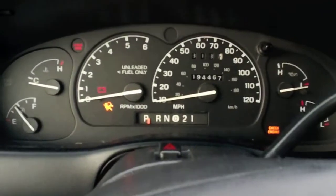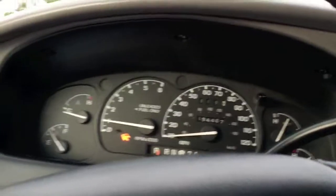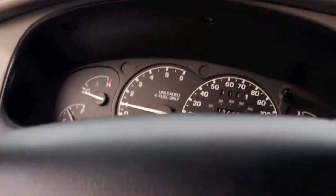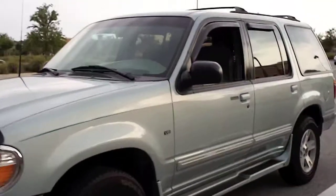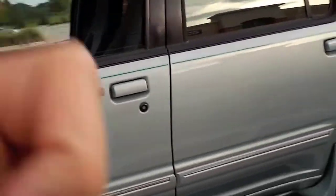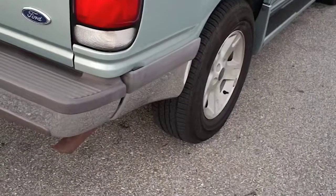I'll do a start-up of the Explorer and show you what it looks like from the outside. My mom's using this thing, so it's a bit of a mess.